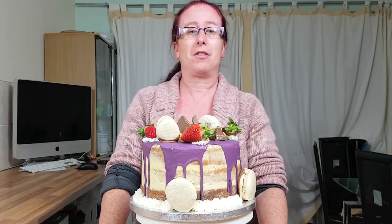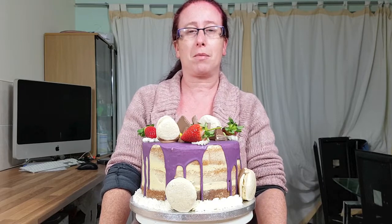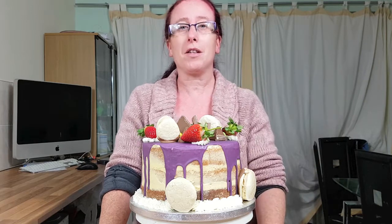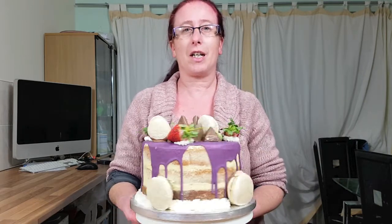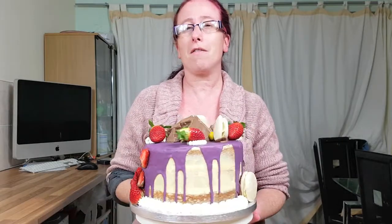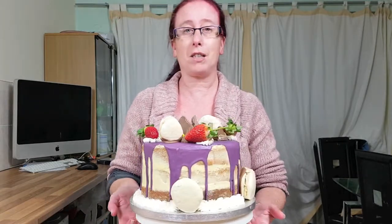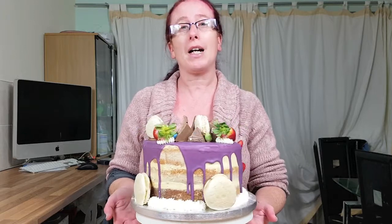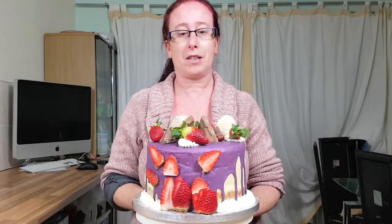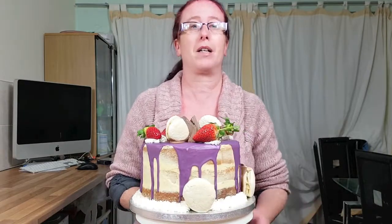If you did like this tutorial, please subscribe to the YouTube channel by clicking the button below. Don't forget to click on the bell as well while you're there. You can also find us on Facebook and Instagram at Cake Decorating with Danielle. I hope you liked this cake — it's a lovely simple cake.